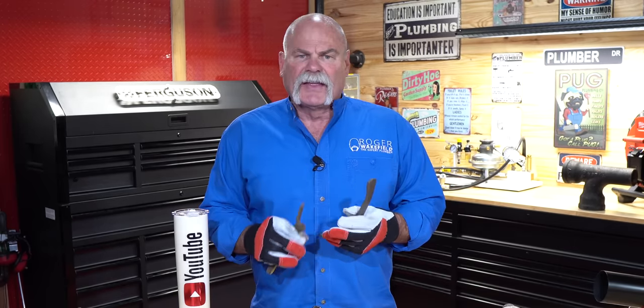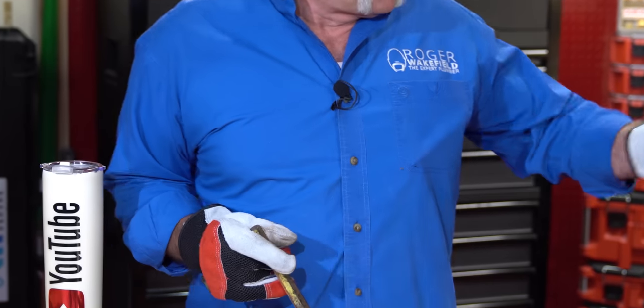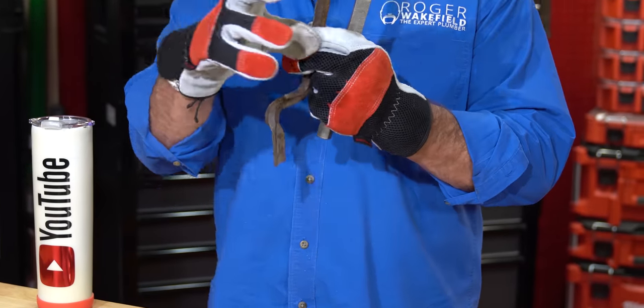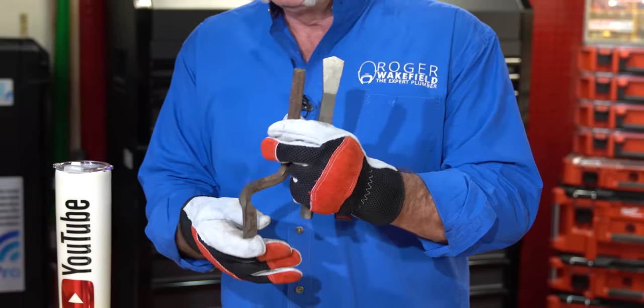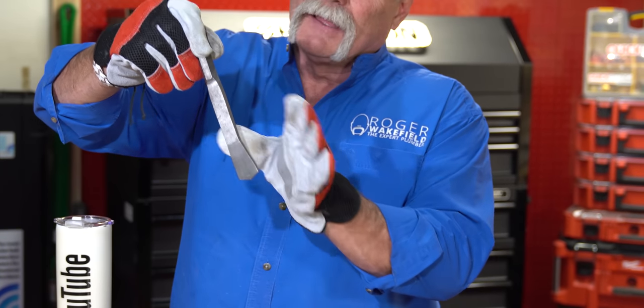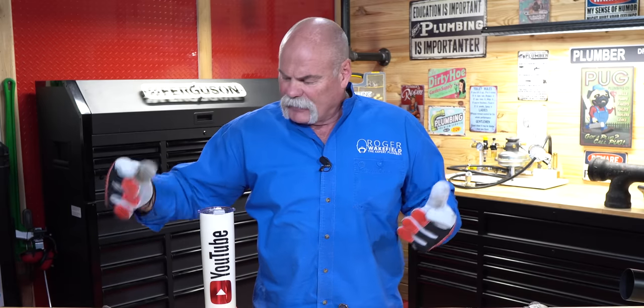So today I'm going to show you some different irons — these are what I'm going to use. I've got some offset irons here. This is great for — you'll see — we're going to do a santee on top of a Y. You may need to get under a fitting, so this offset iron is really, really good. This is another offset iron — it's flat here so you can come in at an angle if you need to get in and pack your lead from a different spot.